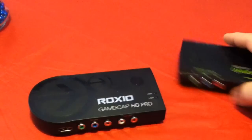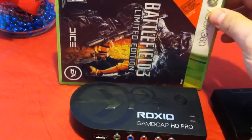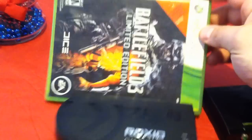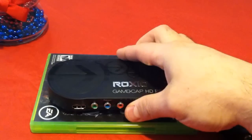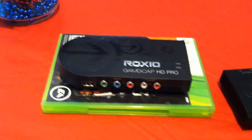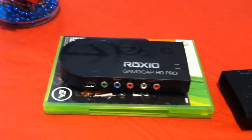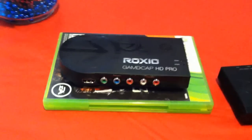So we've got these two devices. Just to give you an idea of how big these things are, this is it compared to a regular Xbox game. You have to pardon the red tablecloth and the Christmas decorations — it's Christmas time.